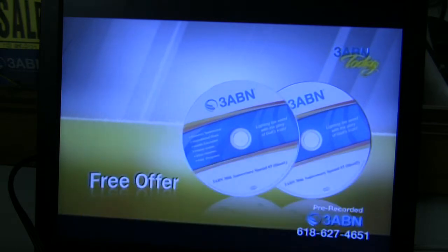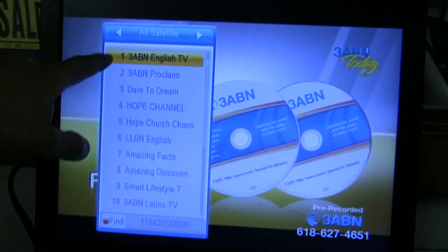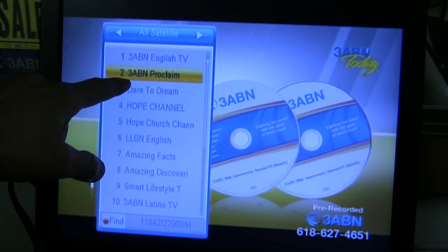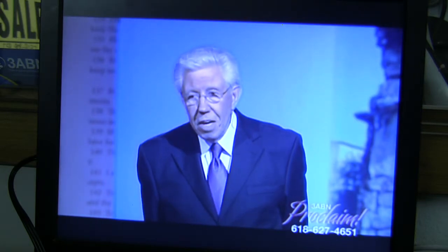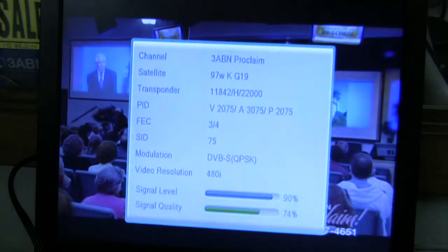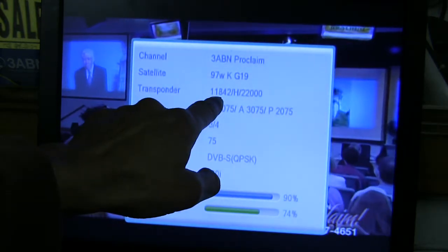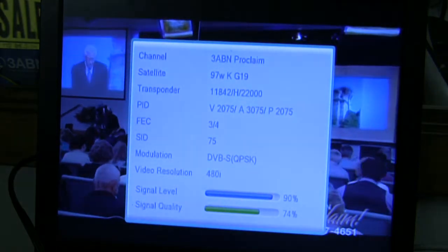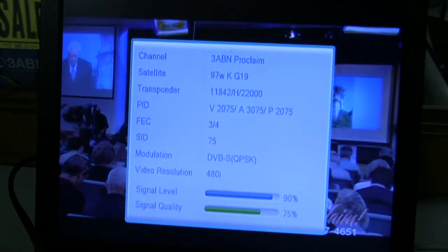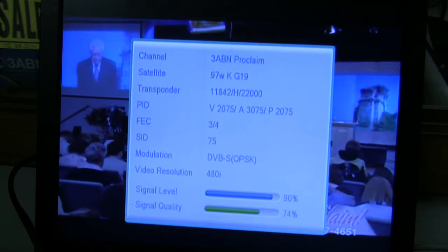If you want to see the list, press the OK button. Let's drop down to the Proclaim and press OK. That is the new Proclaim. If you press the Info button twice, you will see the transponder frequency — it should say 11842 horizontal 22000. That's the correct 3ABN Proclaim and it's updated, including your other networks.